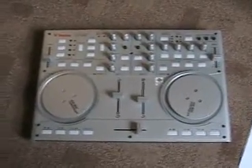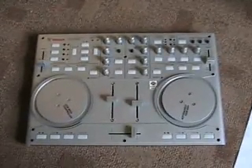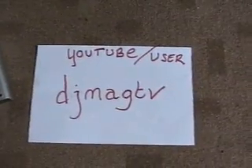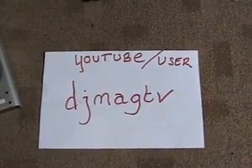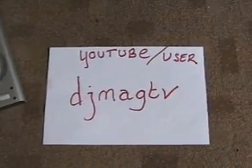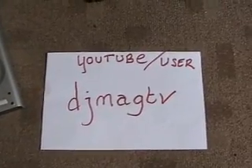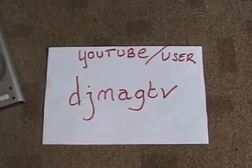All these prizes are courtesy of djmag.com. Now then, if you are one of the lucky ten winners, what you'll have to do is go over to djmag.tv, go to the messages icon, and send a message to djmag.tv giving your name and your address, and then they will send you your prizes as soon as they can.